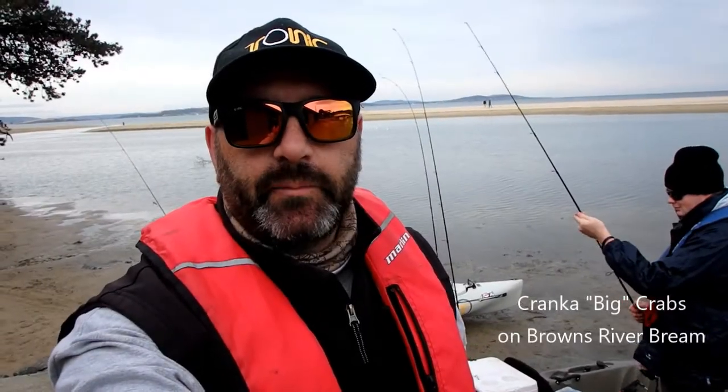G'day, Nathan from Paddlefish Tasmania here. We're down at Browns River again and I'm joined by Cameron Cole. Today we're trying out the new large-sized Cranker Crabs, hoping to catch a few of the big bream that loiter around in this river.